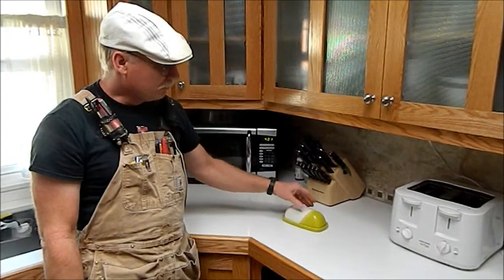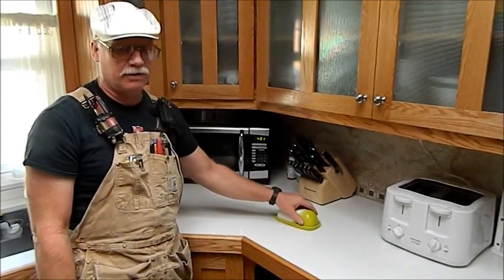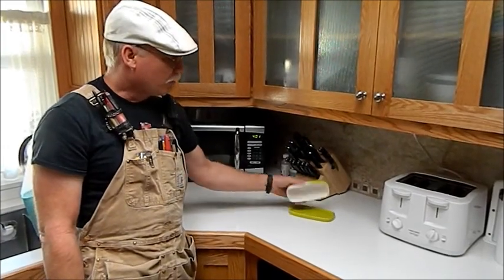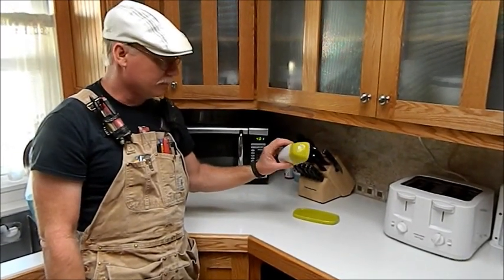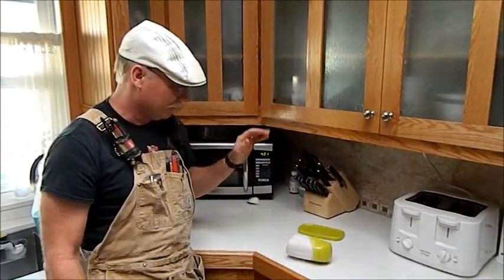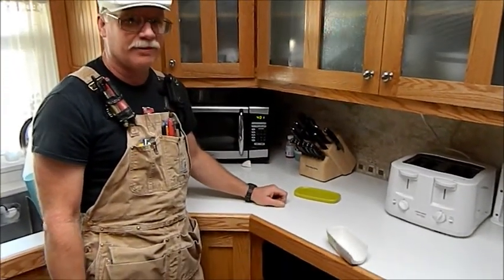There's no real good way to grab it. It's slick and you can only imagine if butter gets on there, it gets very slippery. And of course it's made of ceramic, so if you have a hard countertop like I do and you just even drop it, that's what happens.